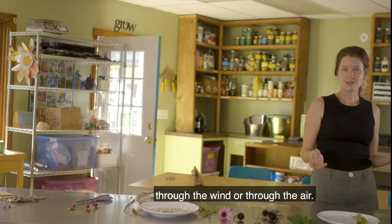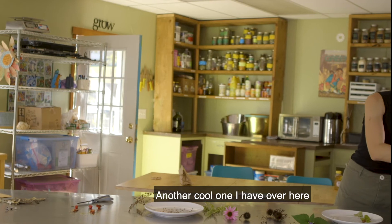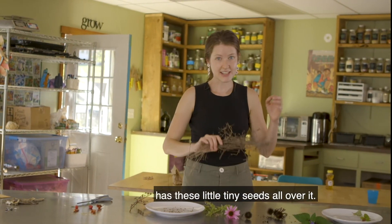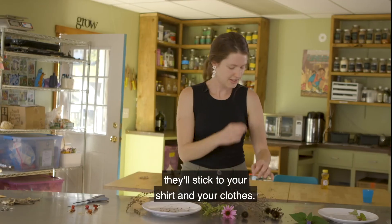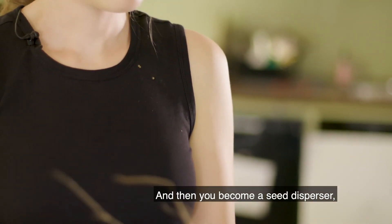Another cool one I have over here has these little tiny seeds all over it. And if you brush up against it — if you're hiking or outside just on a walk — they'll stick to your shirt and your clothes, and then you become a seed disperser.